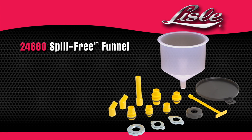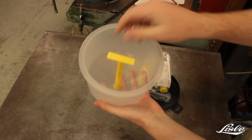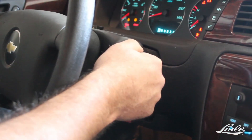Introducing the Lyle 24680 spill-free funnel. The lid keeps the funnel clean and also contains all the caps and adapters. Insert the correct adapter and the cap on the radiator, then place the funnel into the adapter and add the coolant.